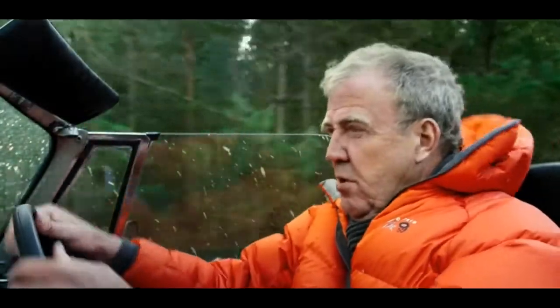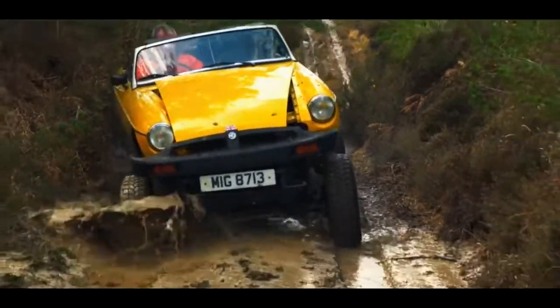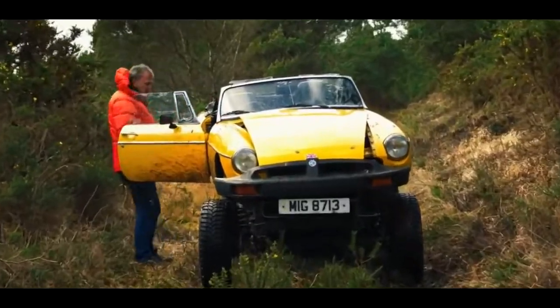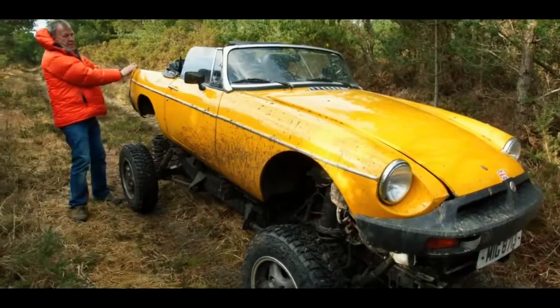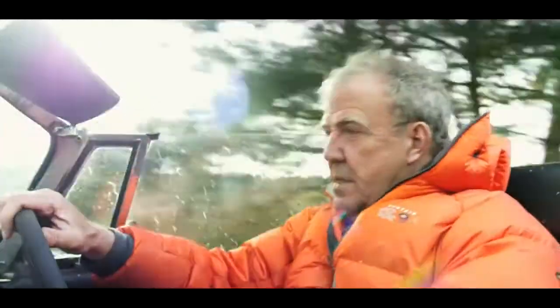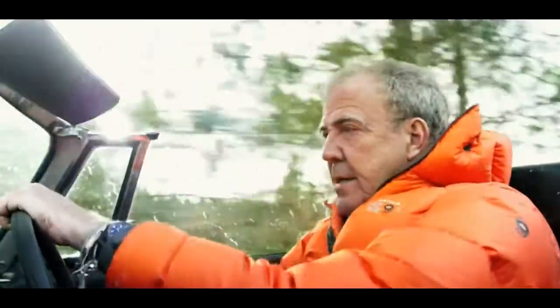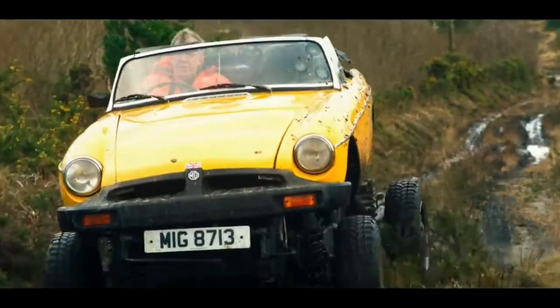Mighty four-wheel-drive system haunting me out there. The mistake I've made, of course, is that I've introduced you to this car before I've really tested it. That's not what car makers do — they test a car and then show it to the press and the public. I'm doing that the other way round: introducing this to you before I've done the testing.